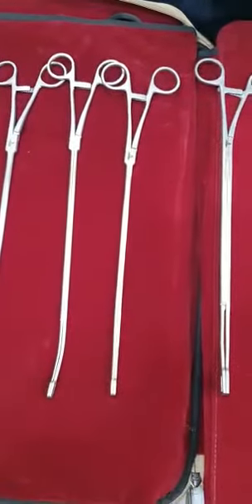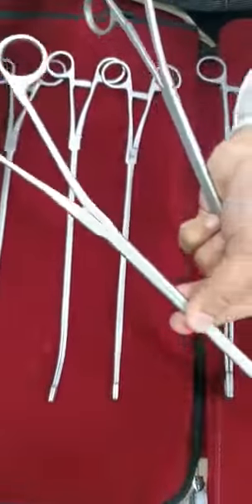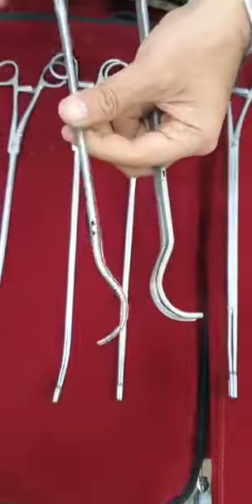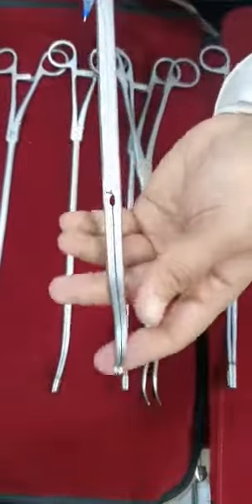We are having Harkun clamps. Different jaw length Harkun clamps are available with us. There is a deep Harkun clamp.